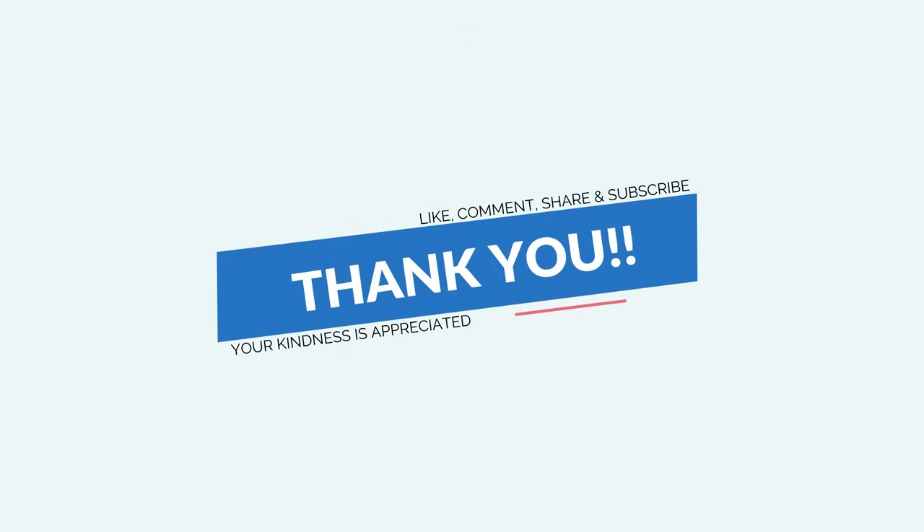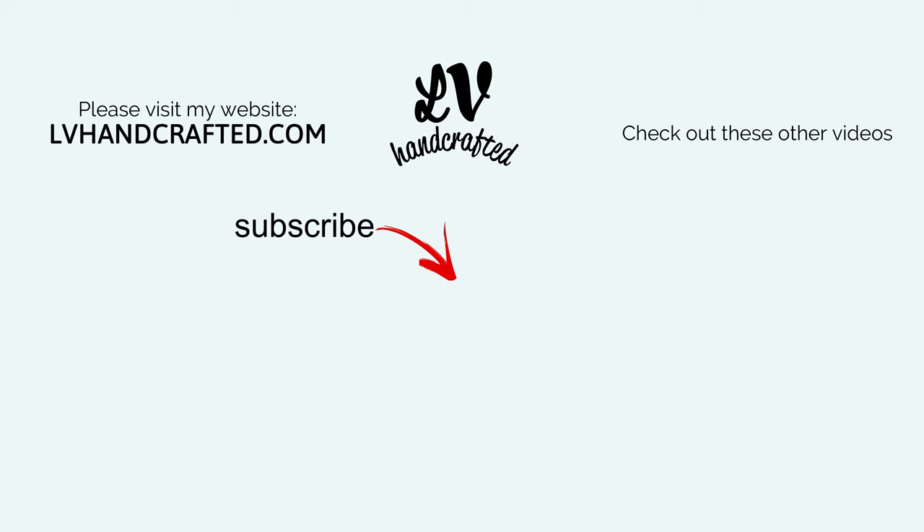I hope you do too. If you did, please consider liking, commenting, and sharing. If you'd like to catch new videos as I post them, consider subscribing to my channel and ringing the notification bell. Thanks so much. Bye.